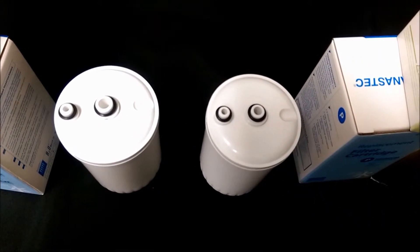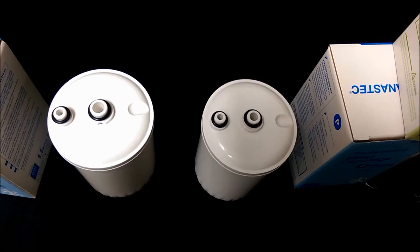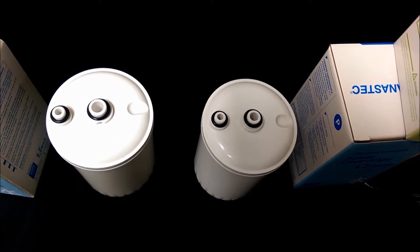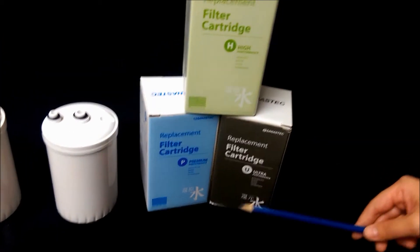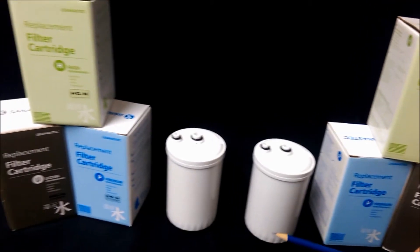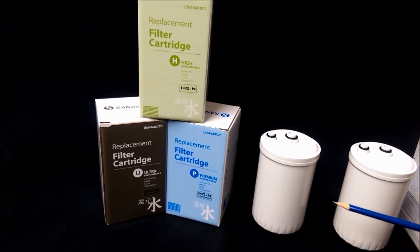You can actually identify the filter type on the filter box. The HG original filter boxes do not have the HG-N stickers or labels, whereas the ones that are HG-N type have the HG-N labels.